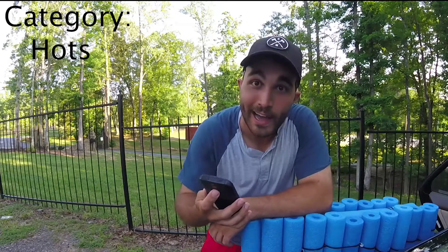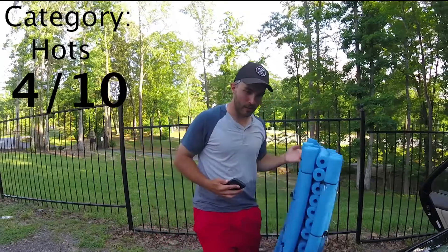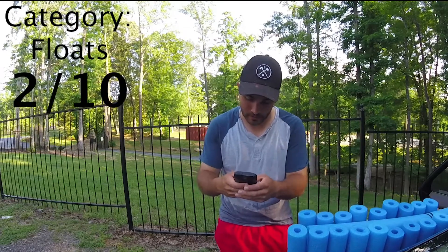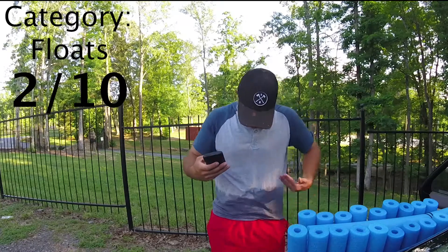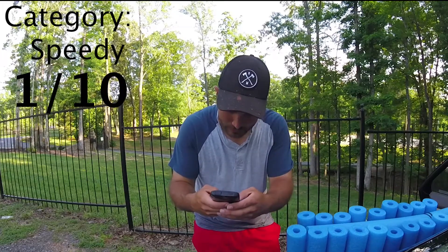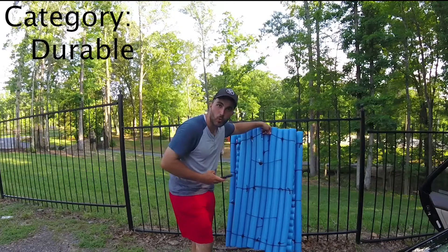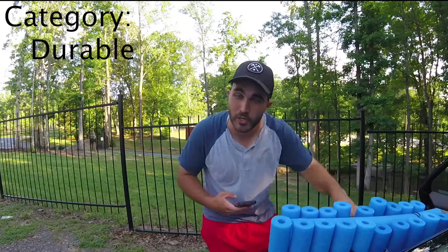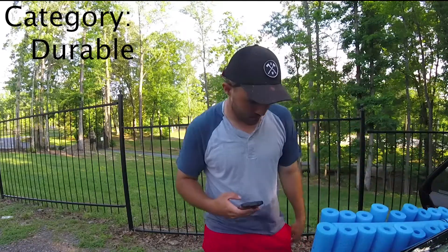Hots — does this look hot, is it a good-looking boat? I'll give it a 4 out of 10. If you guys think different ratings, feel free to put them in the comments. Floats — does it float? I'm going to give it a 2 out of 10, because it was not very good; it barely kept me out of the water. Speedy — 1 out of 10; I paddled for a long time. Durable — I tied this thing together with 30 pool noodles at $1 each and about 2 and a half packs of paracord at about $5 each, so I spent $45 on this thing and it's still together after paddling it out there — I'll give it an 8 out of 10.